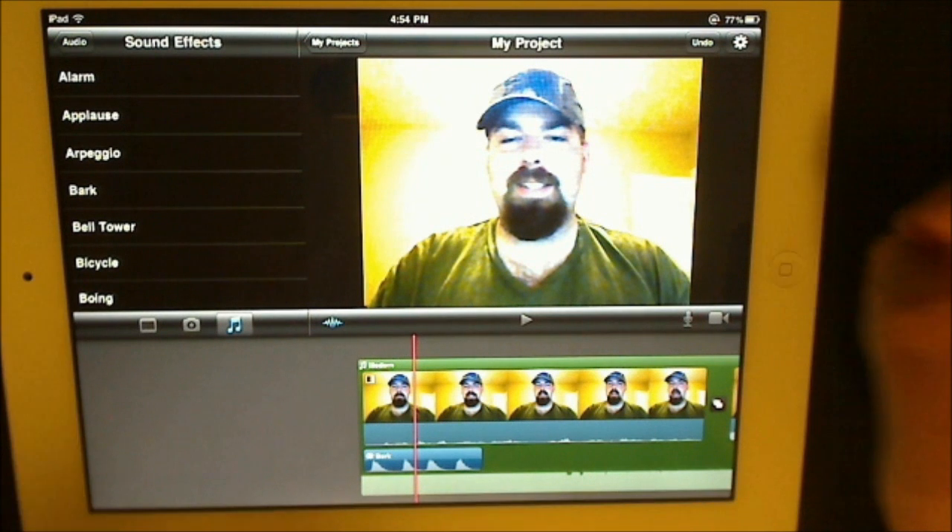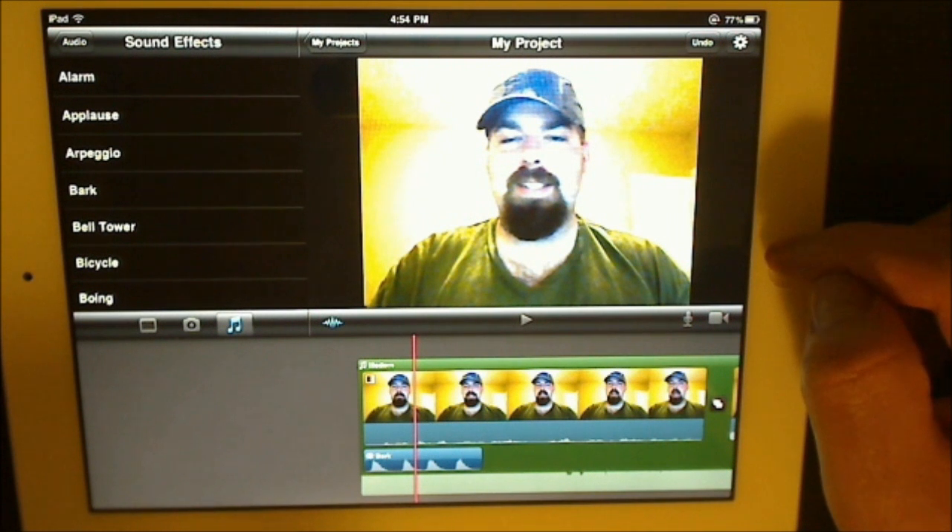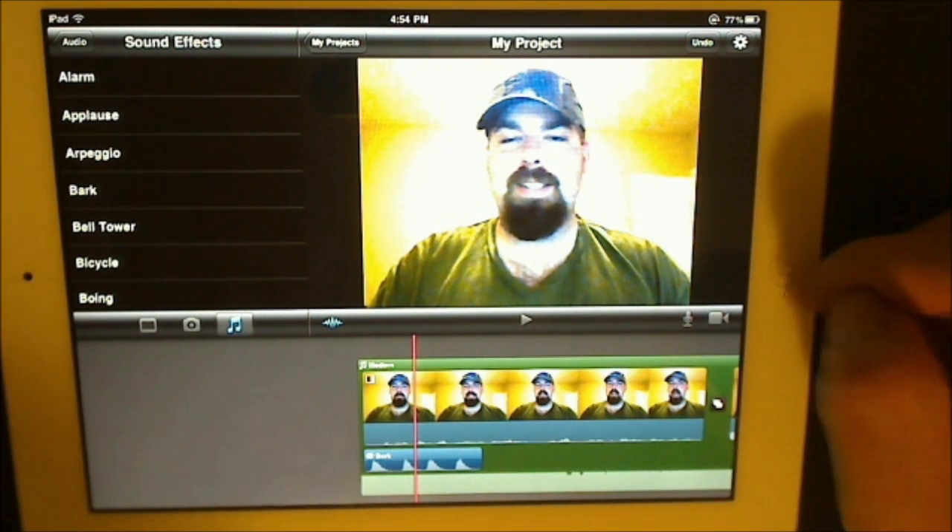This was the demo and review for iMovie for the iPad and iPad 2. I am Larry Hendricks for GadgetGrizzly.com, and I will see you guys in another video. Thank you.